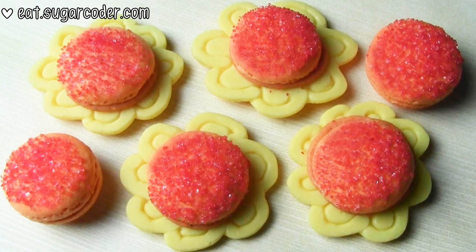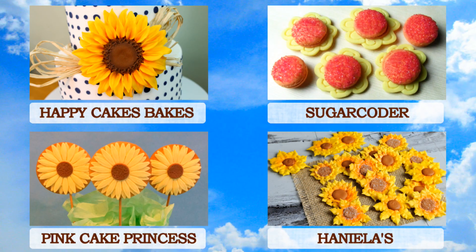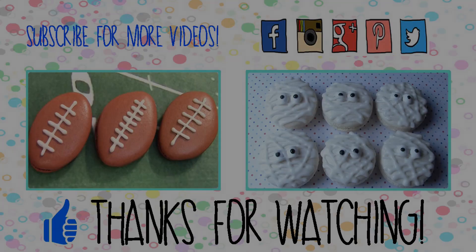What is your favorite flower? Please leave a comment. Click the link in the description of this video for more sunflower recipes from Happy Cake Bakes, Pink Cake Princess, and Hanelias. Subscribe to my channel to stay updated.